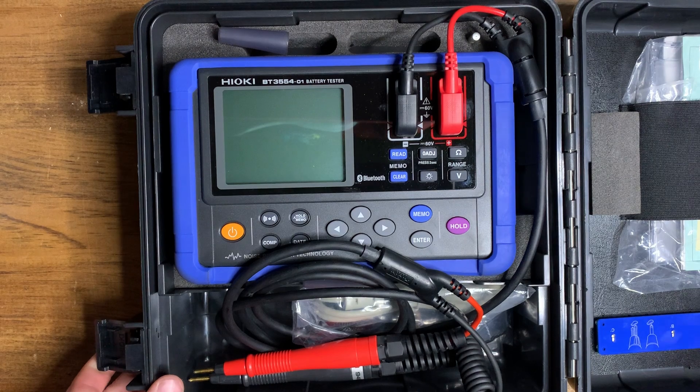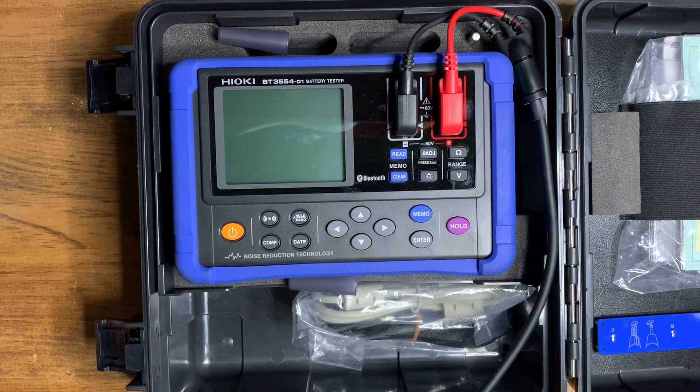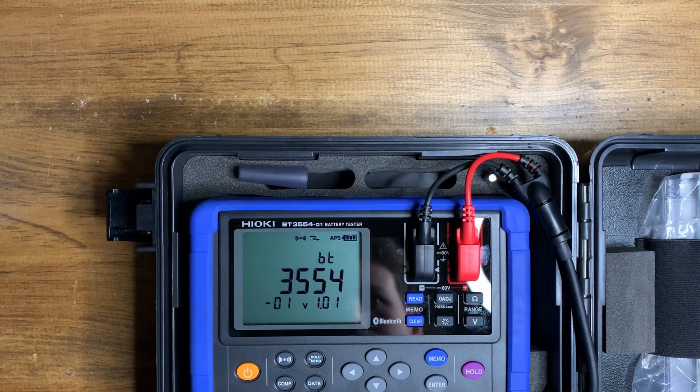In this case I have access to a Hioki battery tester — I'm extremely lucky for this. There are a lot of other battery testers out there, but this is the one I'm fortunate enough to use, so we're going to be testing these two batteries with it.